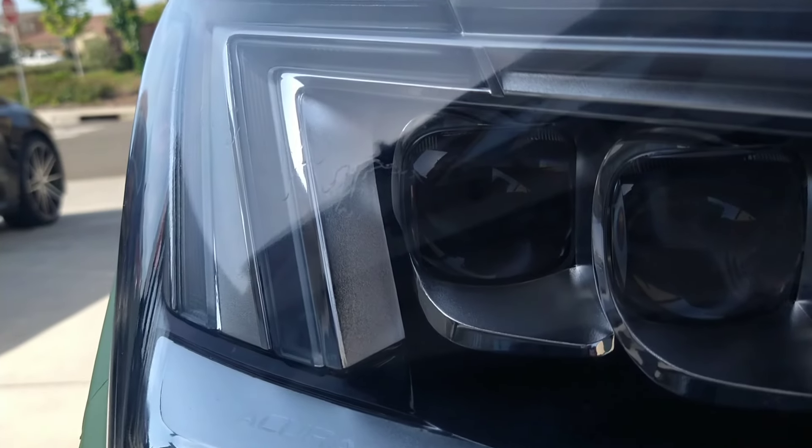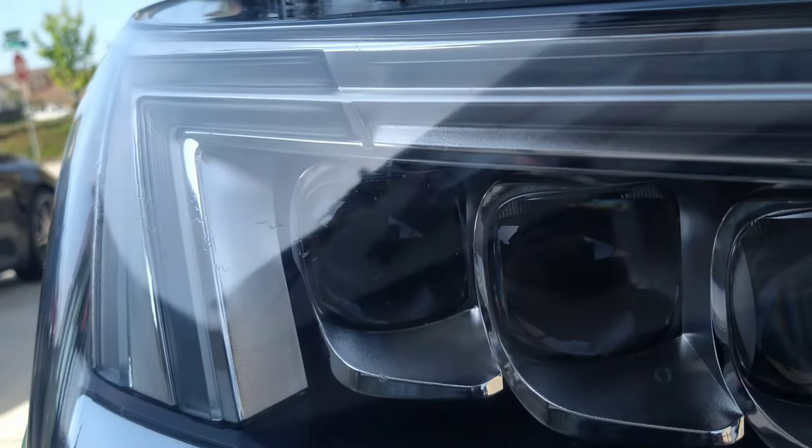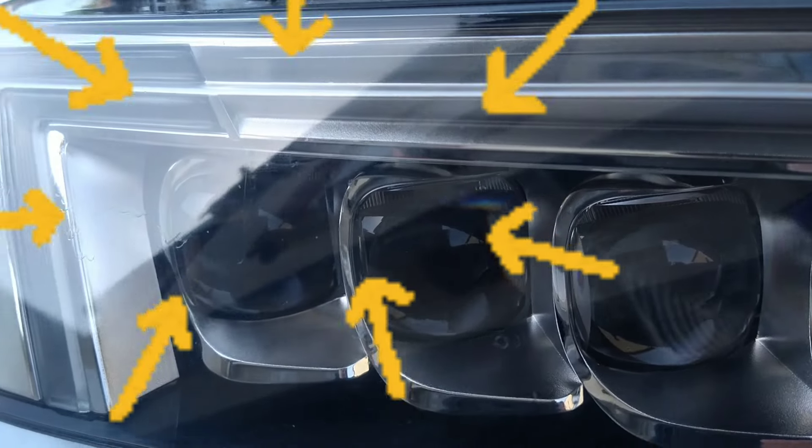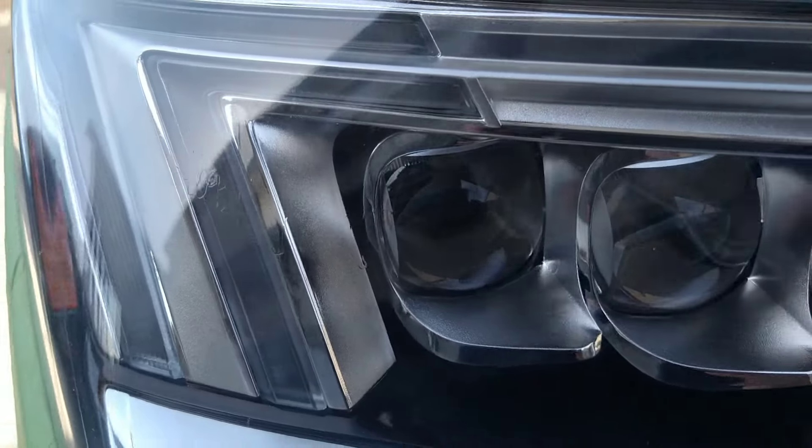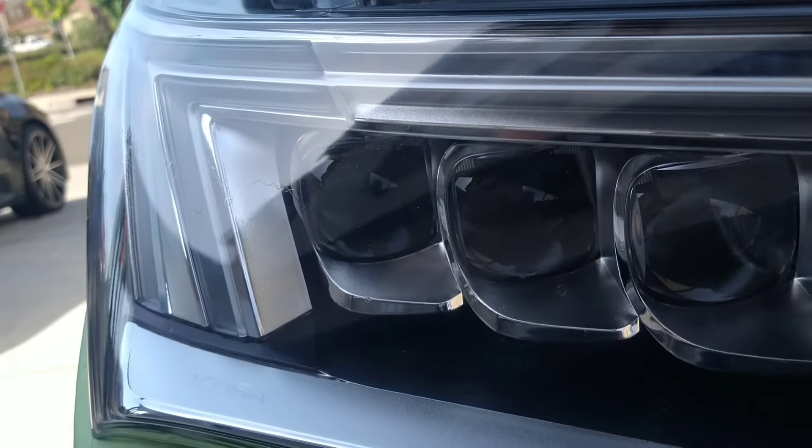Welcome to another episode of the Headlight Restoration Pro where I'll be showing you how easy it is to remove the Meguiar's Headlight Coating Spray because I made a mistake. Yes, I'm only human still. Stay tuned.